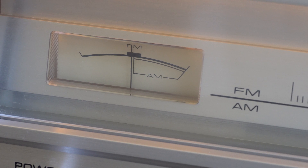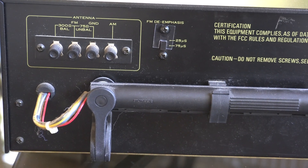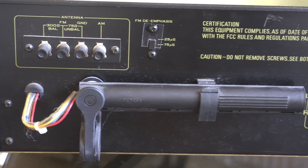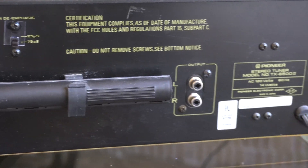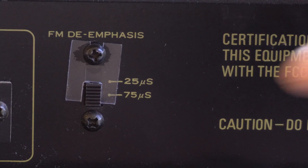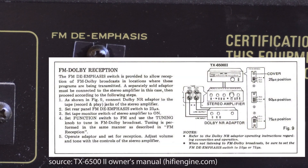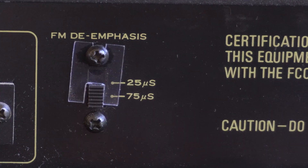On the back, you've basically just got your analog outputs, a built-in AM bar antenna, and places to hook up your FM antenna. The only interesting thing on the back is this switch called FM de-emphasis, which is factory set. If you want to have another box in addition to the tuner for a Dolby FM, you would put it in line and change the de-emphasis. I don't guess Dolby FM actually took off.